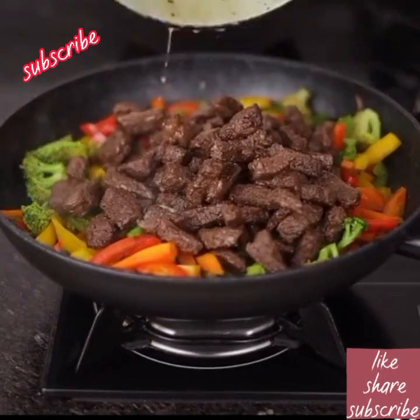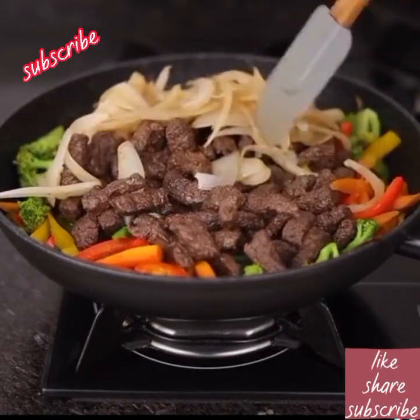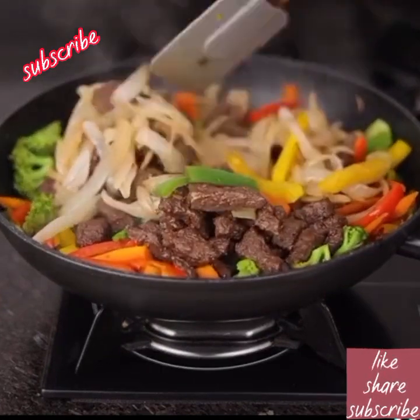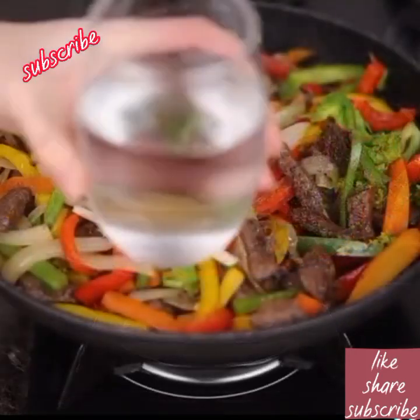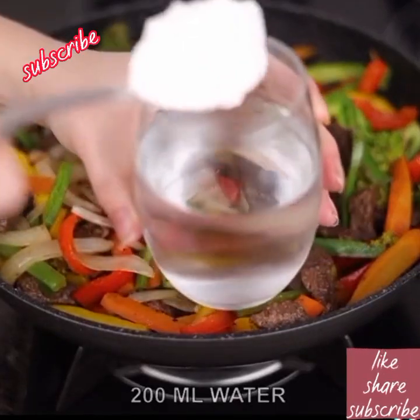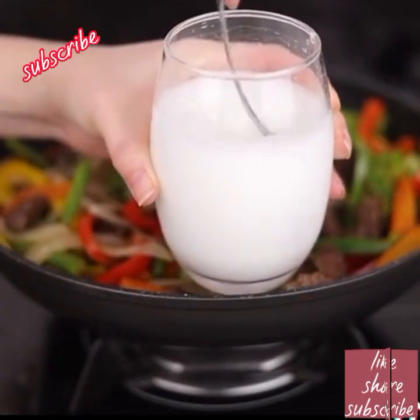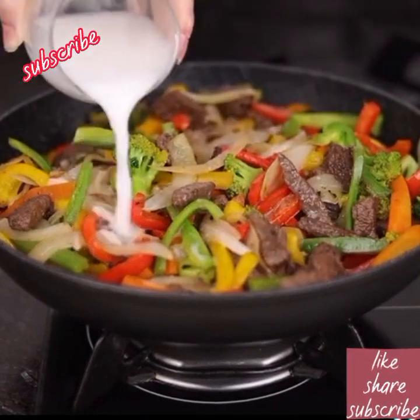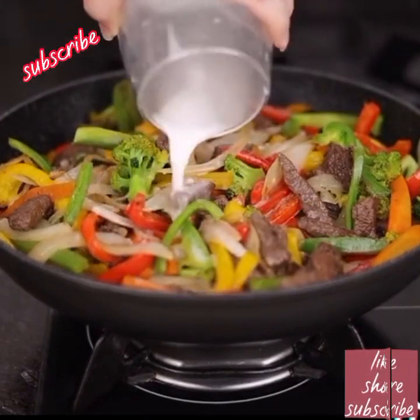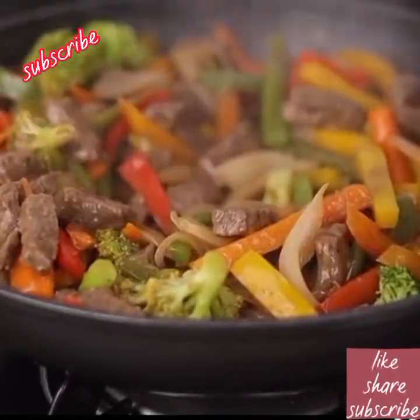Now we put the meat in along with the onion. In a separate container, combine 200 milliliters of water with 1 tablespoon of cornstarch and mix that up, then add all of this to our other ingredients. Mix everything very well and leave it for three minutes on the fire.